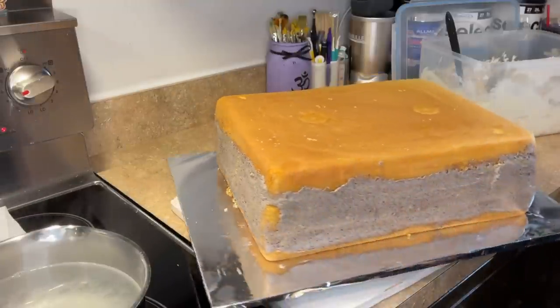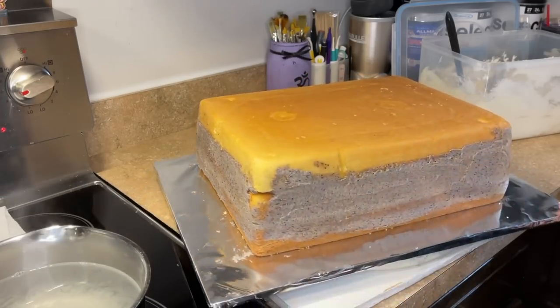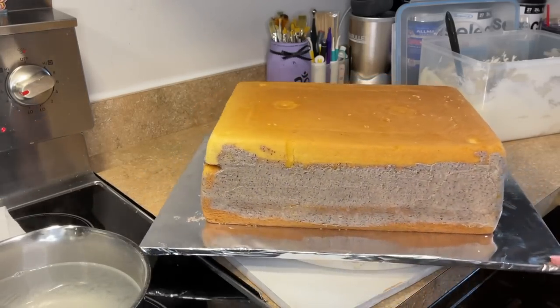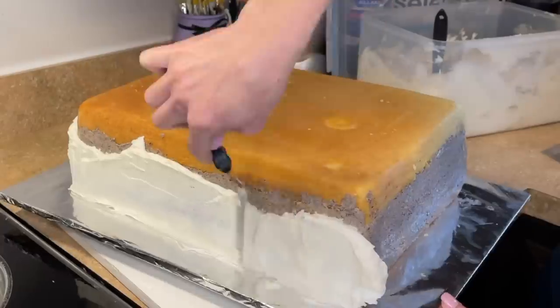Everything that I use is going to be listed in the description — a lot of people ask where they can buy the tools, so I take the time to link everything. Sometimes you just have to click 'more' to expand and see all the items. Stay tuned at the end where I'll talk about how to cut the cake and the number of servings. I decided to film this after I already baked and filled the cake — it's a three-layer half sheet cake, yellow cake with cookies and cream filling. I have a video showing how I make both and I'll link that in the description.